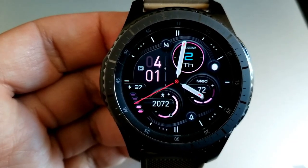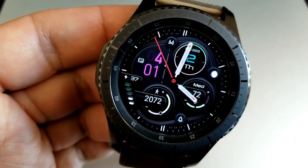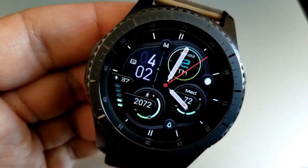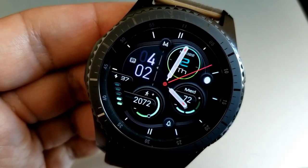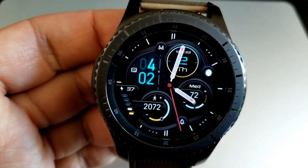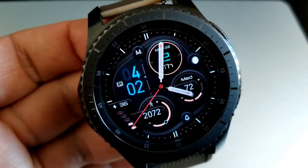In total you get 26 theme variations to choose from. Within the dials, you have the day and date at the top, your last recorded heart rate on the right, and the dial at the bottom left shows your step count and goal. This watch face also comes preset with three fixed app shortcuts as well as four customizable app launchers.